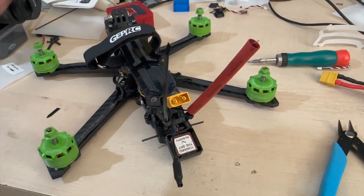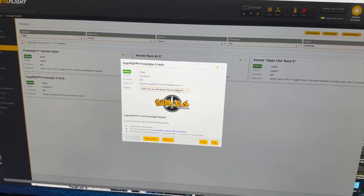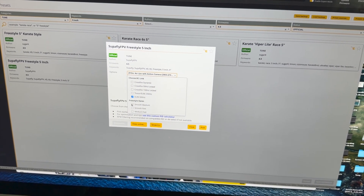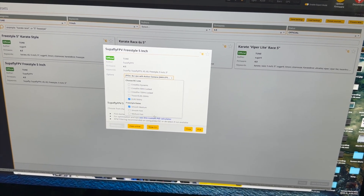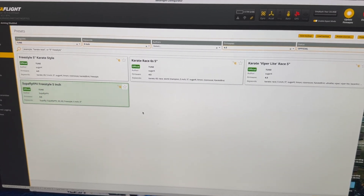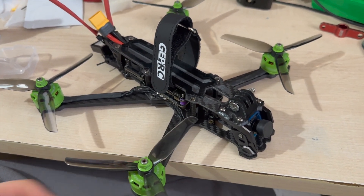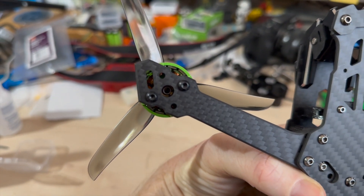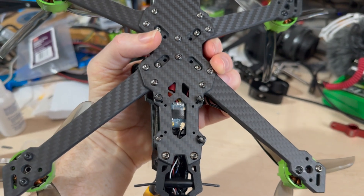I'm going to try one of the default tunes on Betaflight - form factor: slipper with action camera. We haven't got RPM filtering, we do have ELRS, and I want a smooth medium for rates. It only works in DShot and we're running DShot 600 as it is. Here's the finished build with Nazgul props. The only problem is the motor screw spacing is not a perfect square so only two screws would fit, so they've been Loctite'd in. But as for the rest of it, let's go and fly it and see what happens.